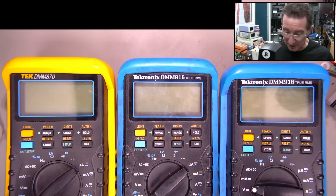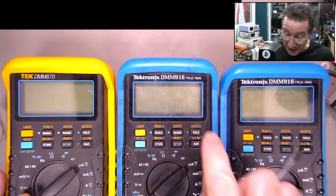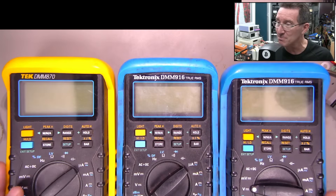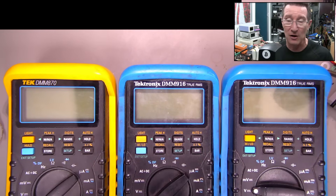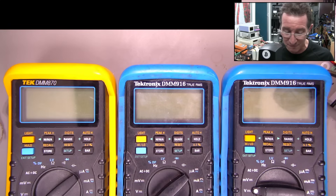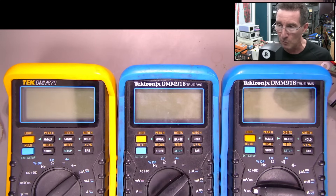This is a follow-up video to my previous one repairing a Tektronix DMM 916 multimeter. As I showed in my box of mystery multimeters video from my bunker, I found another three meters here. Both of them are 916s, but also a more better-looking DMM 870.